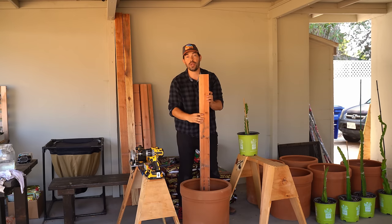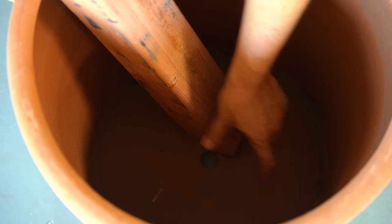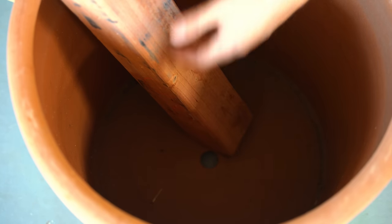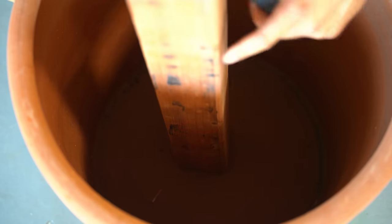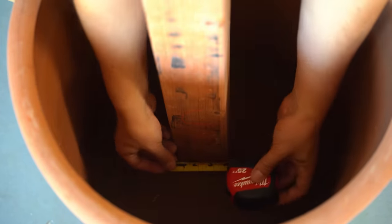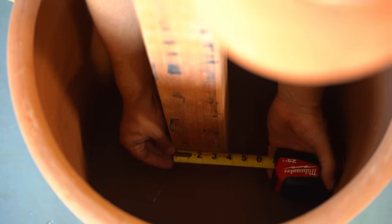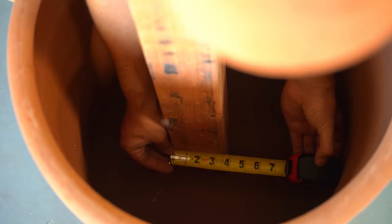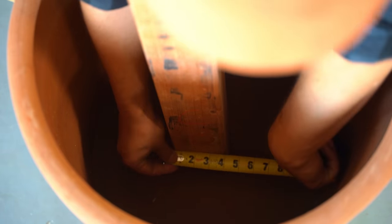Let's cut our bottom piece to create the bottom of the trellis. To figure out how long the two by fours need to be, I'm going to place the post roughly in the center and grab my tape measure. I'll measure from one side all the way out to roughly the edge — about seven to eight inches — and extending out, we're looking at about a ten inch piece that I need to cut four times.